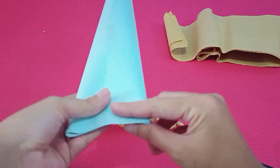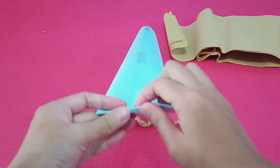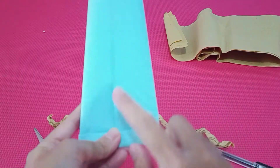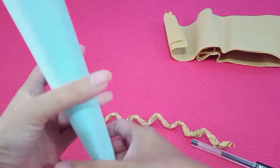Now, salah satu ujungnya kita lipat. Lipat satu kali, satu kali lagi. Press, press, press. And secure it with tape. Kita kasih isolasi juga supaya tidak lepas. Okay, yang satunya biarkan saja. (Fold one end of the tube — fold it once, then once more. Press it down and secure with tape. Leave the other end open.)